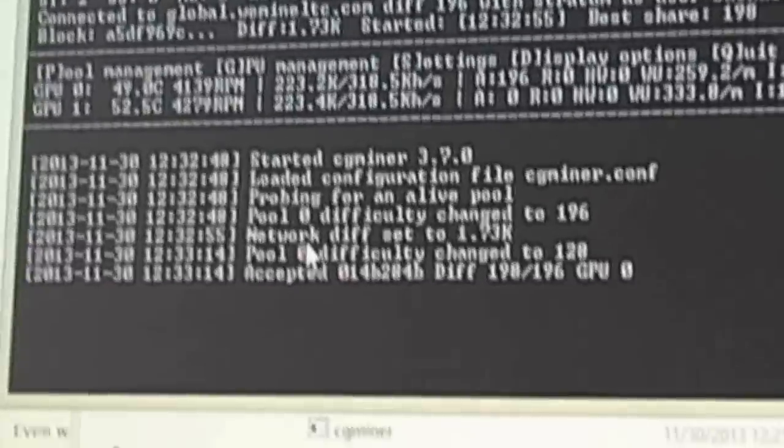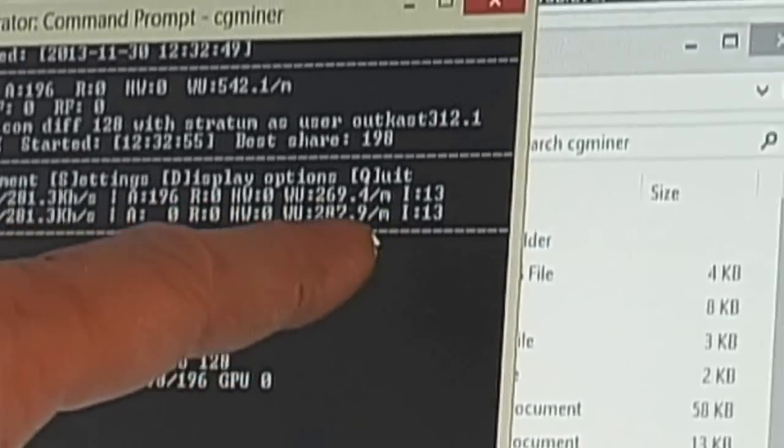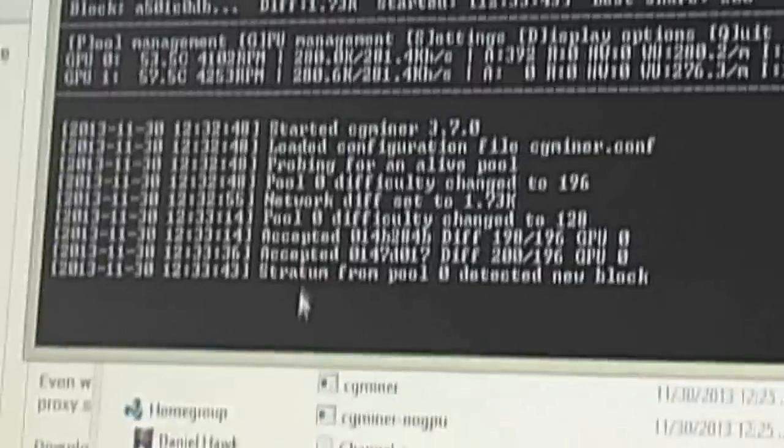We don't need a batch file because we've set all our settings in the config file. Just type 'cgminer' and hit Enter — it'll start mining. You can hear the fans fire up. It takes about 10 to 20 seconds to load, then we're mining as user outcast312, connected to the global host. If you see 'hw' values — those are hardware errors. You want to make sure those stay at zero. You can change the intensity; I have mine set at 13 right now, though I usually run at 17 to 18.